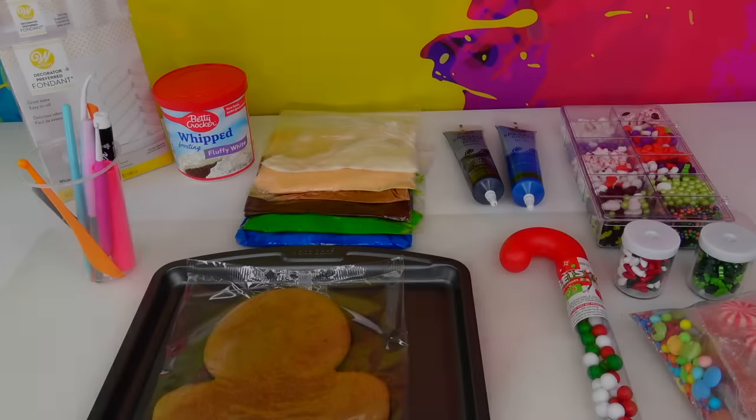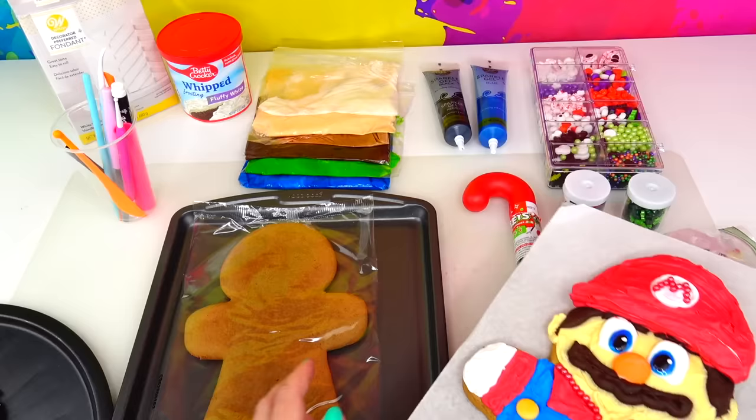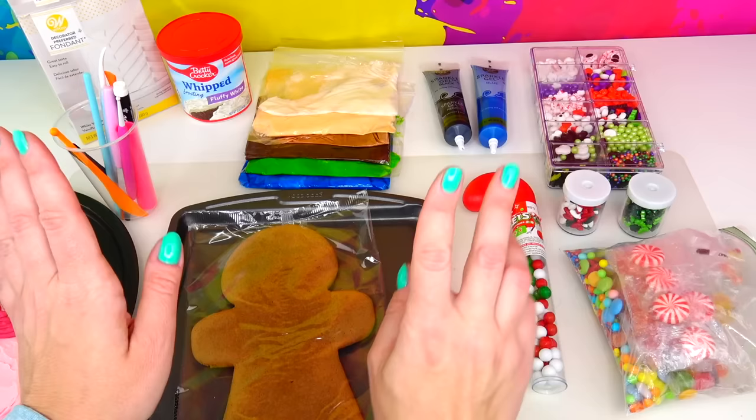Hello everybody and welcome back to Sweet and Crafty Mama. We are back with our original gingerbread man cookie decoration character transformation video. In our previous episodes we created Mario as well as Princess Peach, and yes these are both delicious gingerbread man cookies. Today we have another character joining the team — that's right, this is Luigi.